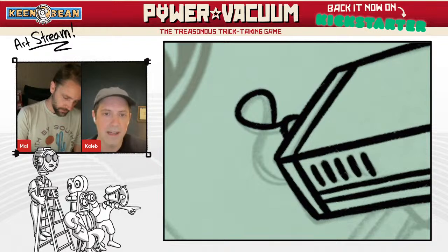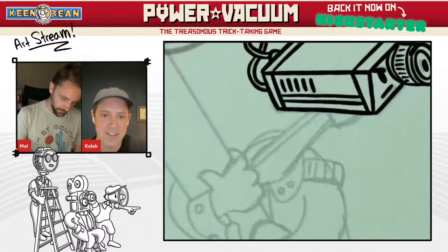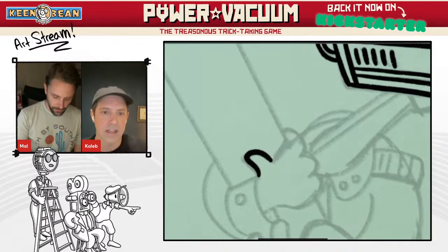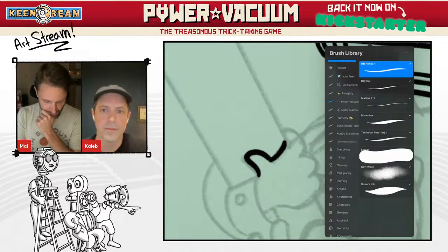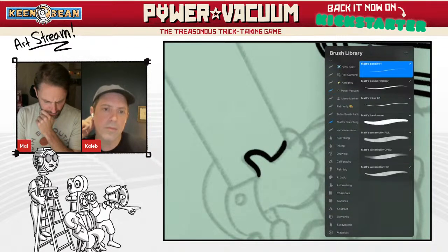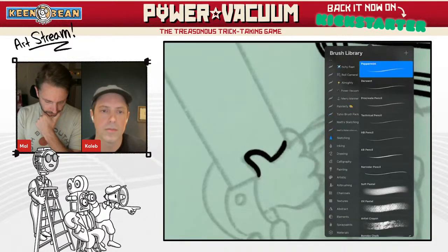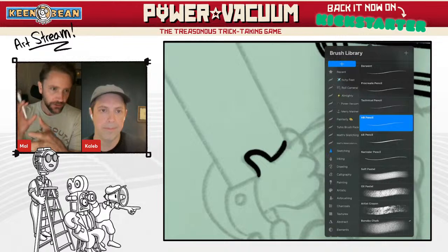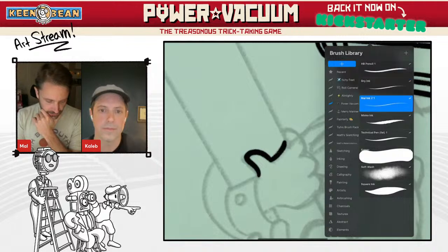I love watching your process. I've been thinking that I really wanted to sit down with you and talk about the art because the sketches look great. What is your go-to pencil in Procreate for sketching? I have this HB pencil — I have a pack called Matt Sketching, which is pretty good. It's just the HB pencil that comes in the basic set, and I've edited it a little bit to make it bigger.